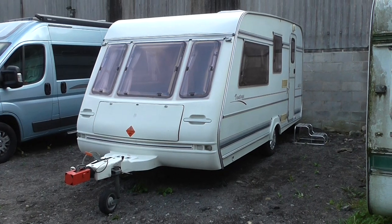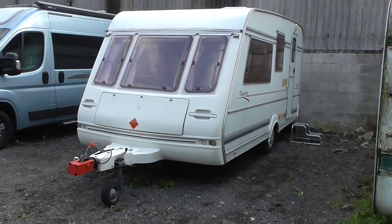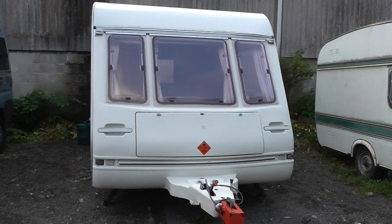For my caravan, the Compass Vantage 440 4-berth, all in reasonable condition. There's one or two little marks that I'll show you as we go around the caravan.